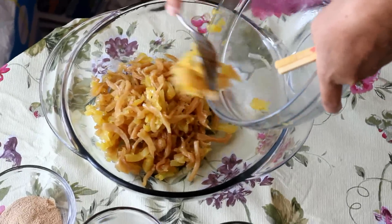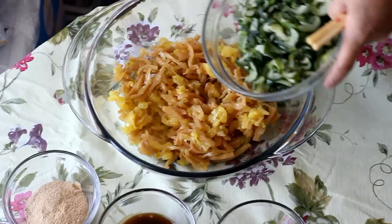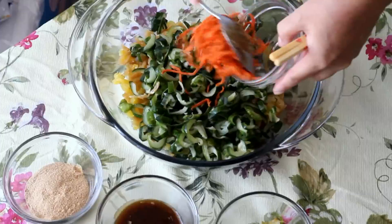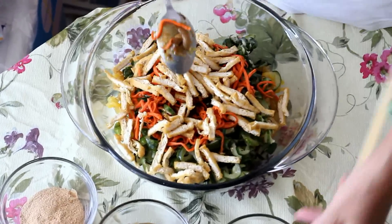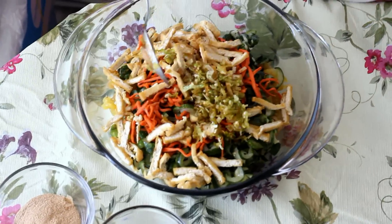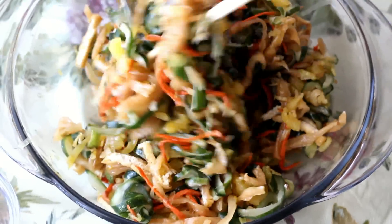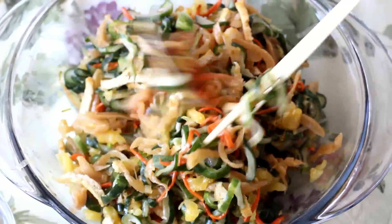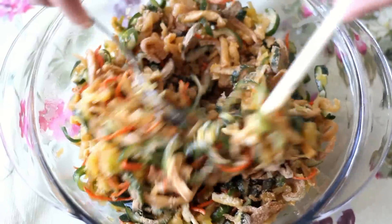It's time to mix all the ingredients together. In a large bowl, add in the pineapple and turnip. Add in the cucumbers. Add in the carrots. Add in the fried tofu. Add in the sautéed leek. Then pour in the fermented tofu with soy sauce mixture. If you like it spicy, you can cut 1 chili pepper and add it in. Now add in the roast rice powder. Cover it and let it sit for at least 1 hour before serving.